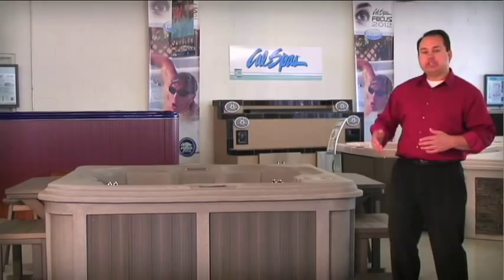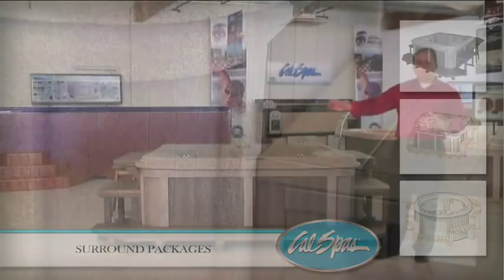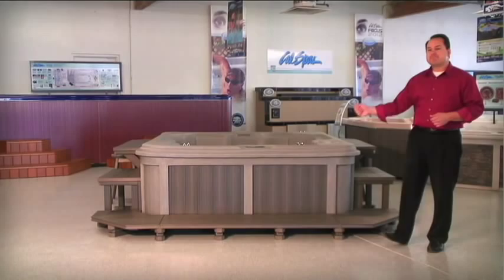Here we're also showing it with our surrounds. In addition to creating the Genesis Spa line, we've created a nice line of surrounds that go with them. So all four models — the round, the six-foot lounge, and the seven-foot lounge bench — actually have a nice one-part-number surround you can buy in Redwood or Cal Select, available in a variety of colors.